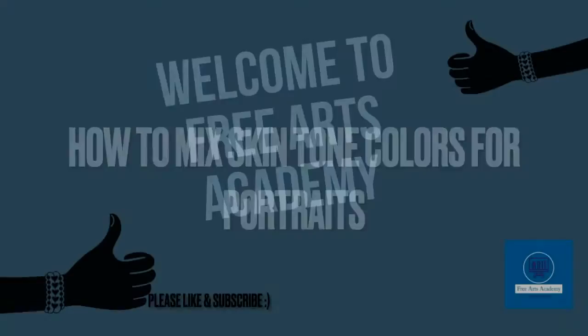Welcome back to Free Arts Academy. Today we're going to talk about how to mix skin tone colors for painting portraits.